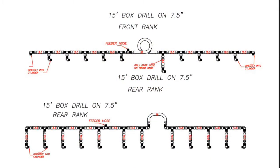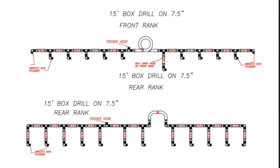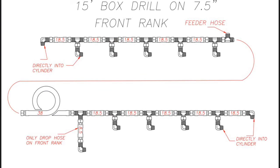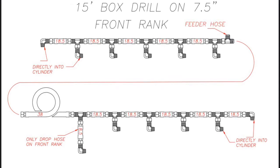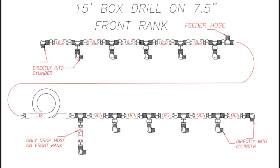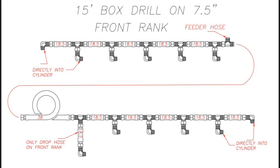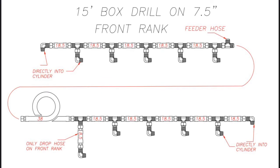To begin assembling the header hoses, let's reference the schematics. The schematics show an overview of both the front rank and the rear rank. Starting at the top left of the front rank schematic, you will see it says directly into cylinder. These are the 90 degree fittings that are already installed onto your cylinder. The next step is to install the T fittings on all the cylinders in between the far left and far right cylinder, because these 90s are already pointed inward, if you remember.